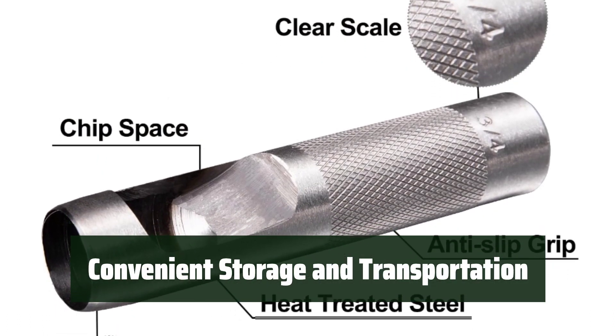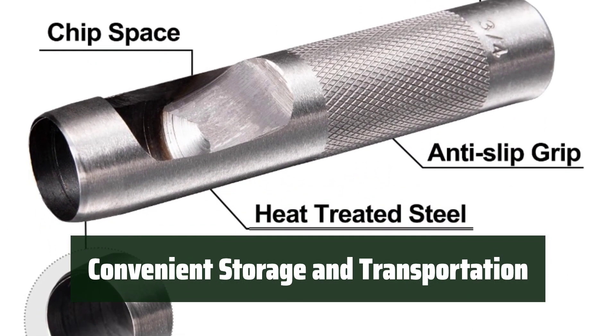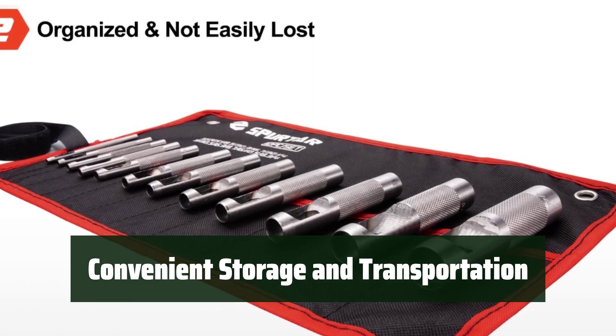The Spurtar Leather Punch Set comes with a canvas roll pouch for easy storage and transportation, making it convenient to bring wherever you go.